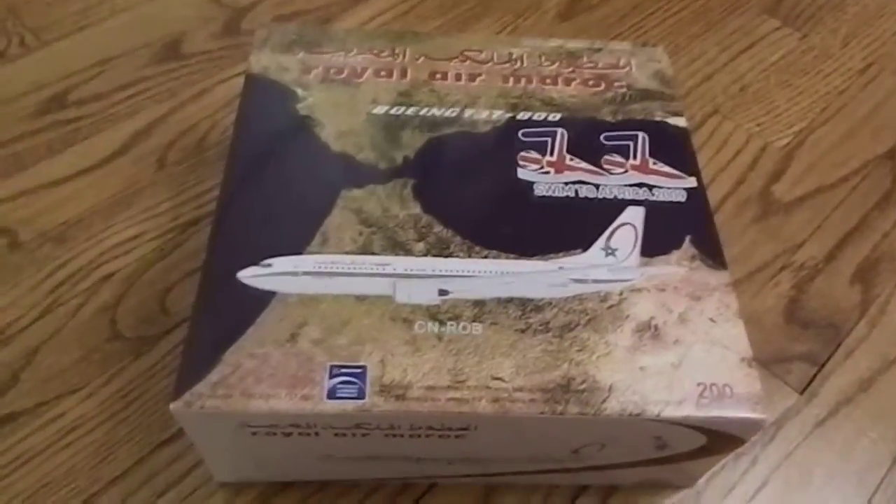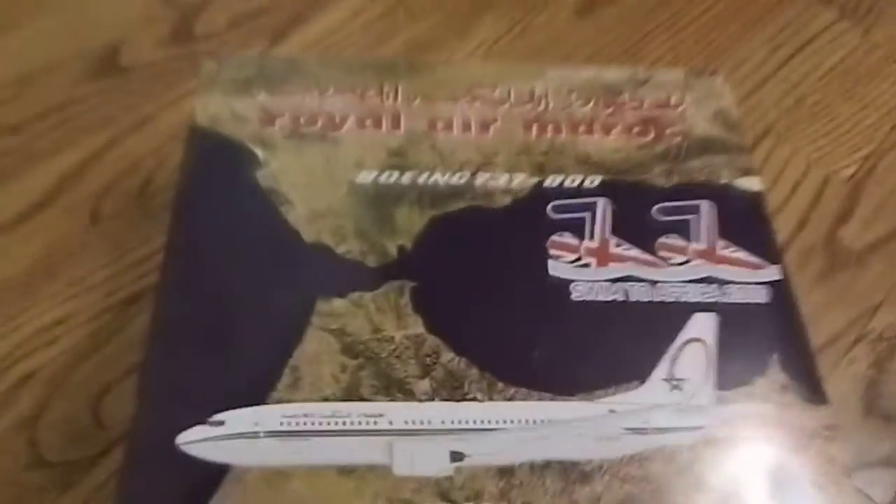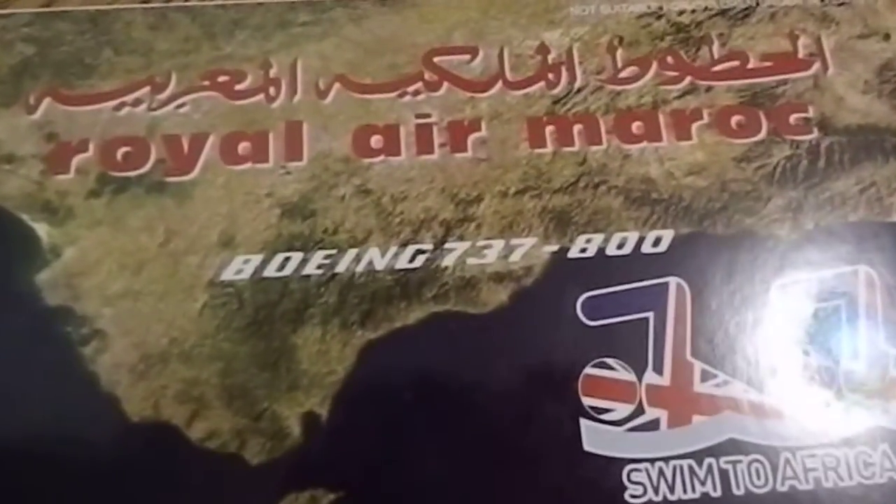Alright you guys, this is Planespotters Network here. I have a re-unboxing of a Royal Air Maroc Boeing 737-800, scale 1 to 200.